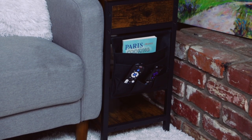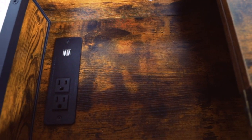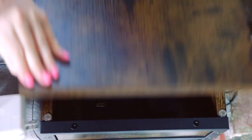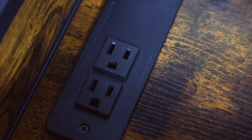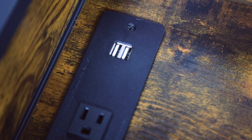The really great thing about the Visagal end table or side table is that it has an electrical strip right inside it. That means you can hook up all your electronics with the two AC plugs and the two USB ports right there.